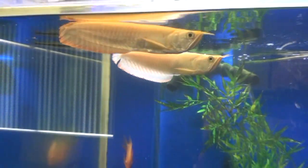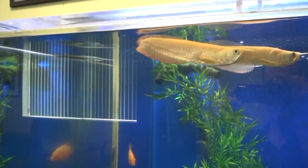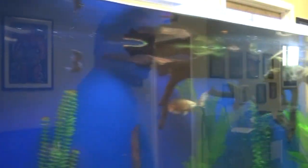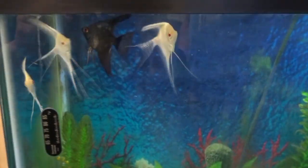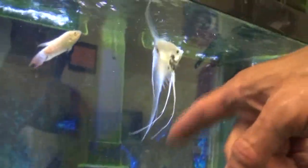Here's my angelfish tank over here at the office: white albino altum angels, a blue pinoy angel that looks black but is actually blue, an albino paradise fish, a marble veil-tailed angel, and a wild angel that should get pretty big. These tanks keep me occupied sometimes when I need to get away from the stress of work. In a few minutes you're going to see me do Heavy Muscle Radio.